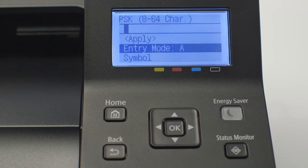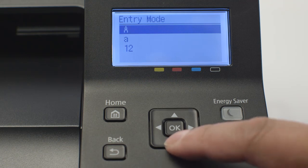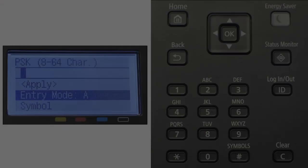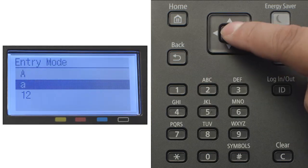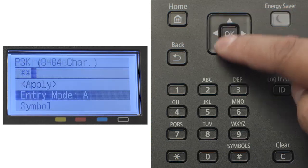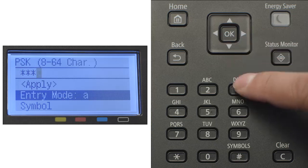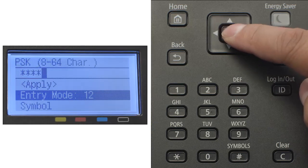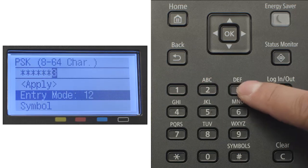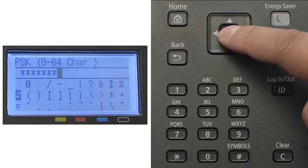You'll be asked to enter the network password. Select Entry Mode and press OK to toggle between capital letters, lowercase letters, and numbers. Press each key repeatedly until the desired character appears on the screen. If your network password contains symbols, press the arrow down and select Symbol, then select the symbol you need and press OK.